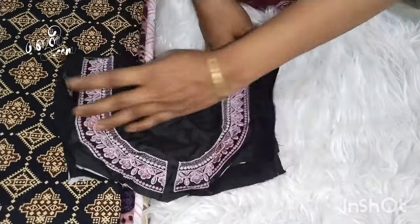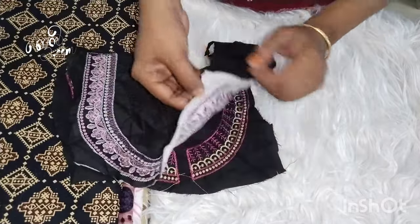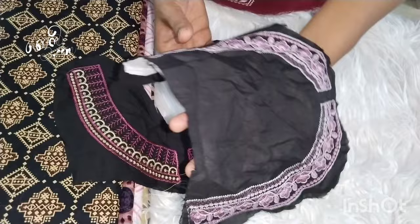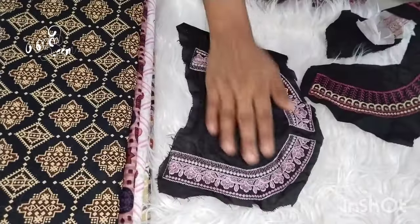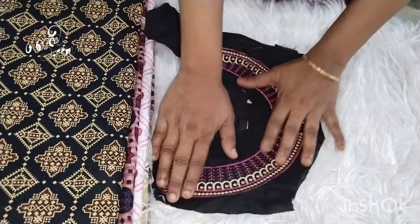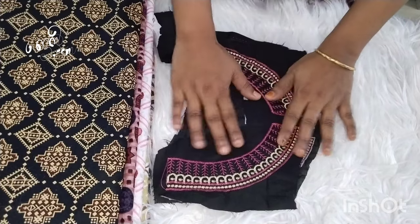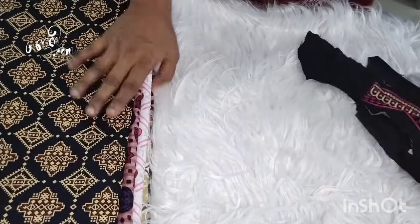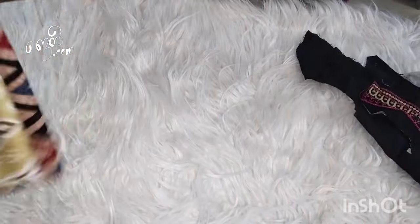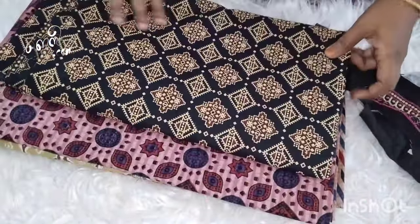Now we have a neck design on the maxi — this is how we are going to wear it. We have a maxi cloth with embroidery and stitching. We have a neck design, a thread, and a piece of 30 rupees. We have full detail on the cloth. We are going to be making continuous videos, so please wait.